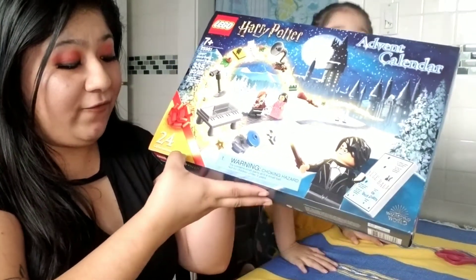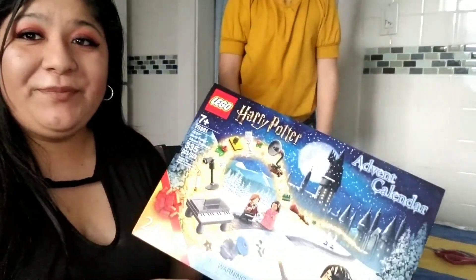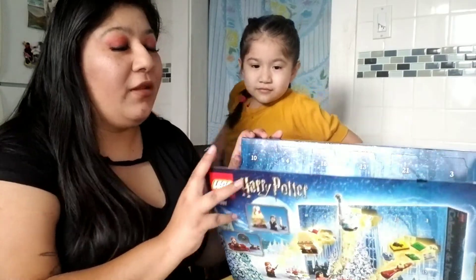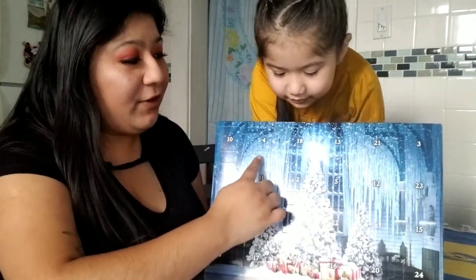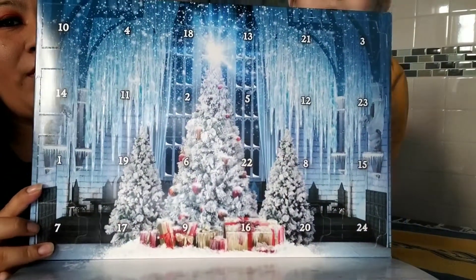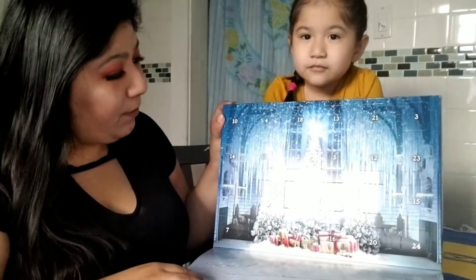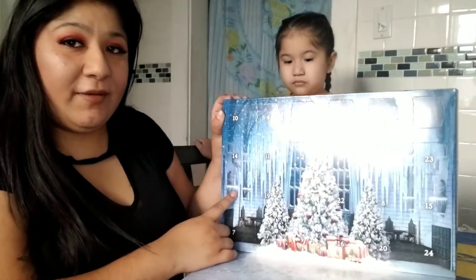It says that it has 24 little gifts in there for us to build, so let's see what we have. There are little boxes everywhere with the numbers. It's all the Yule Ball — it's from the fourth movie. Let's go ahead and open them up, starting with box number one. Vamos a ver qué nos da.